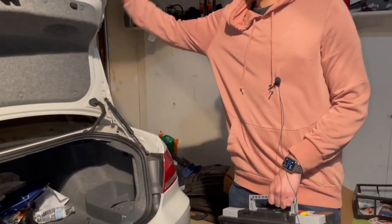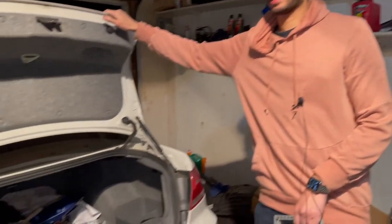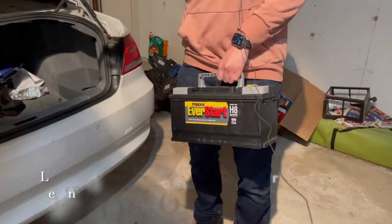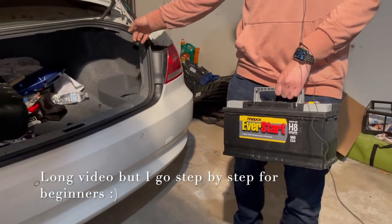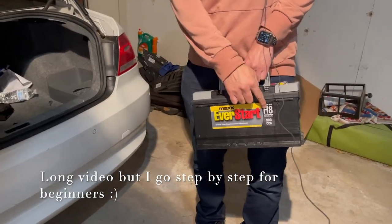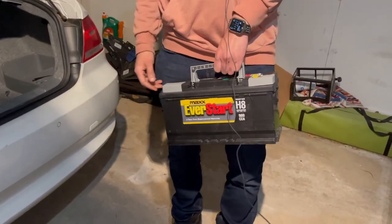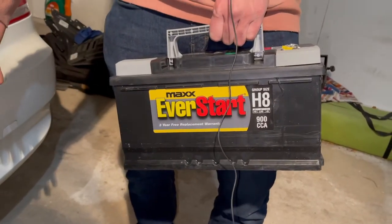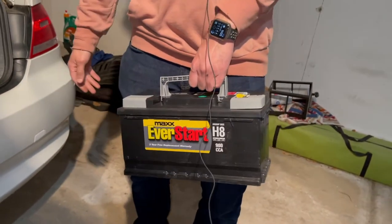What's up everyone? We have an E92 here, this is a 328xi — it's the same thing for 335s as well. But today we'll be replacing the battery, the original BMW battery on this car, with the Walmart H8 battery, which is pretty much the same thing. This was about $130 at Walmart, much cheaper than the BMW battery, and it works great. So let's get right into it.